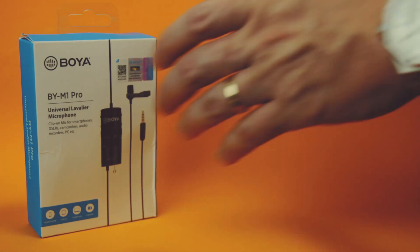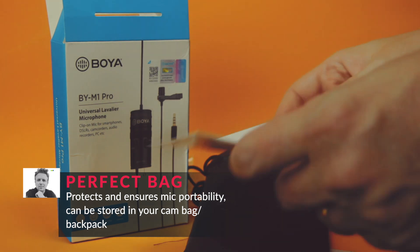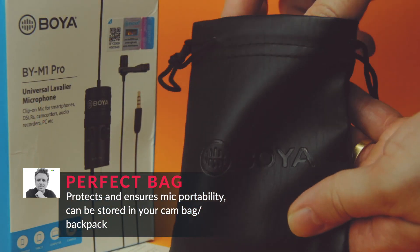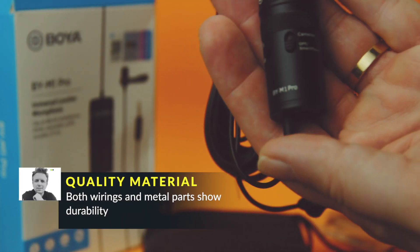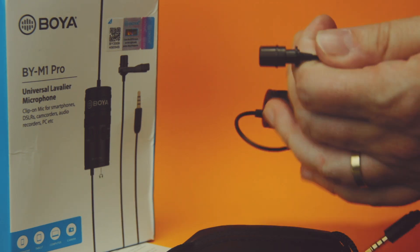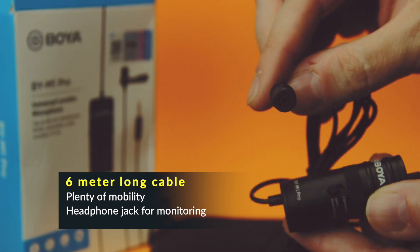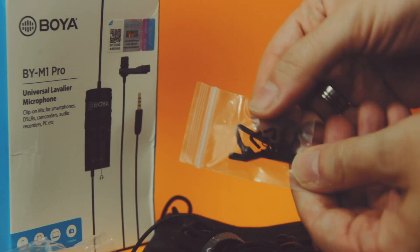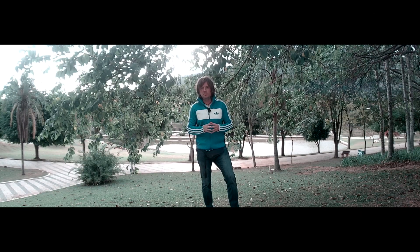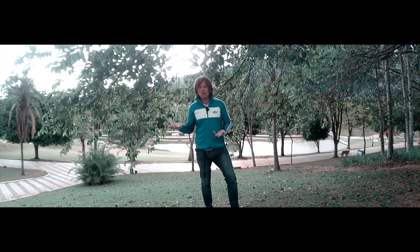Just plug in your lav mic and start talking — you're going to have much better audio quality for a reasonable, cheap price. This is a quick unboxing and I'll be showing you all the package contents. After the unboxing, there are a few audio samples recorded using this mic — extra samples from outdoors.